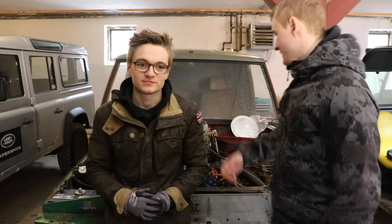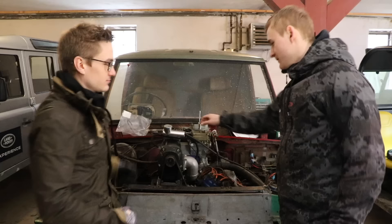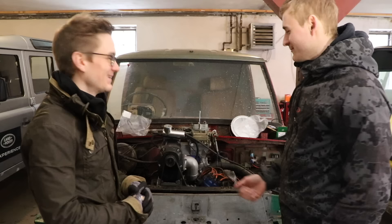Hello guys, welcome back to T-Spec TV and a brand new episode of Project Bob. Bob is right behind us. We've got a supercharger on here that was installed last time. What we need to do today is a bit more fine tuning.